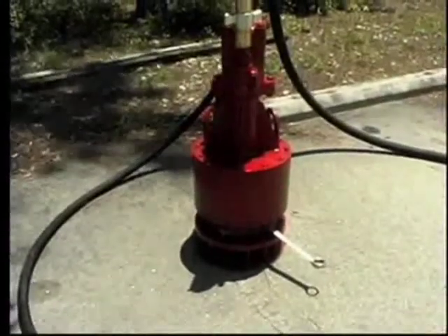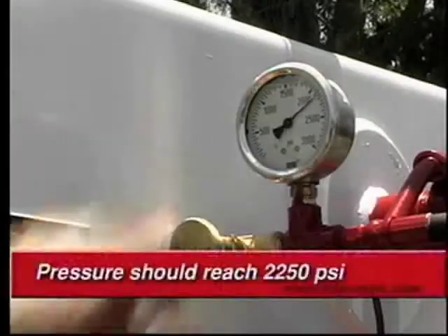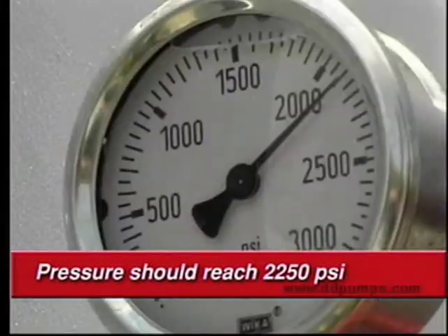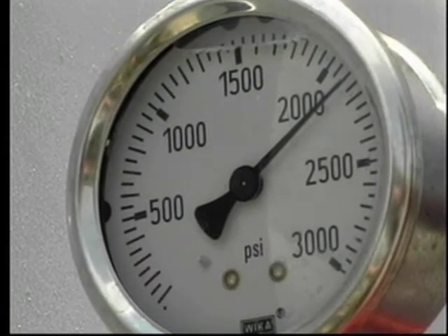Slowly bring the system back on line. System pressure should reach 2250 PSI. This test allows the high pressure side of the pump to be checked as well as the pump shaft seal.